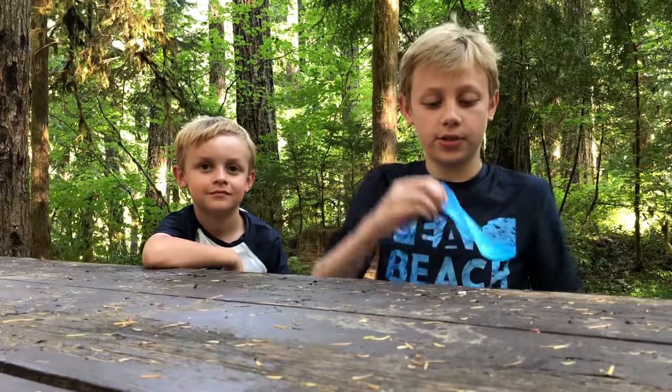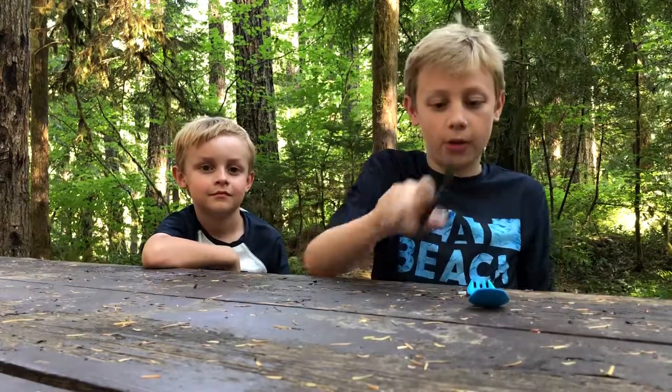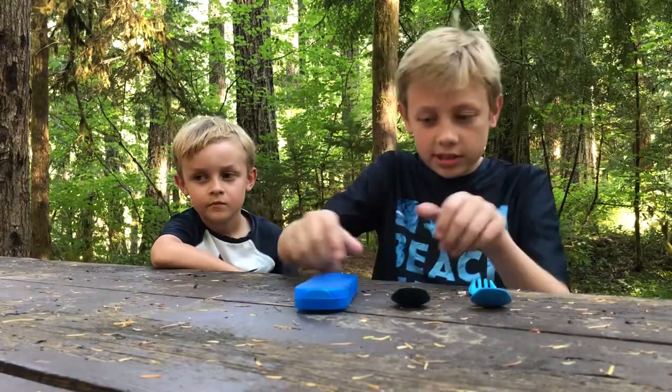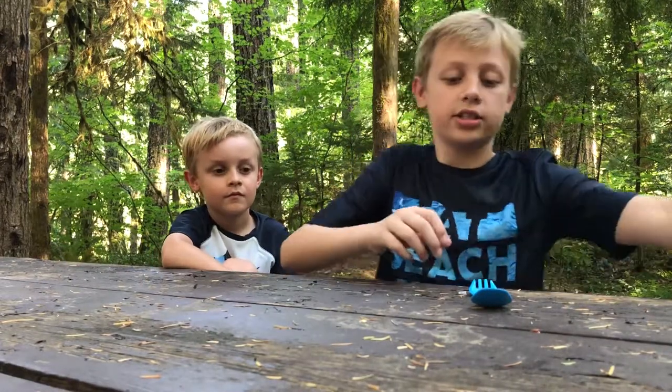Hey, it's me Declan and Lachlan, and we have the Human Gear Go Bites Uno, Duo, and Trio. These are kind of like their camping utensils and we really like them, so let's start with the Uno.